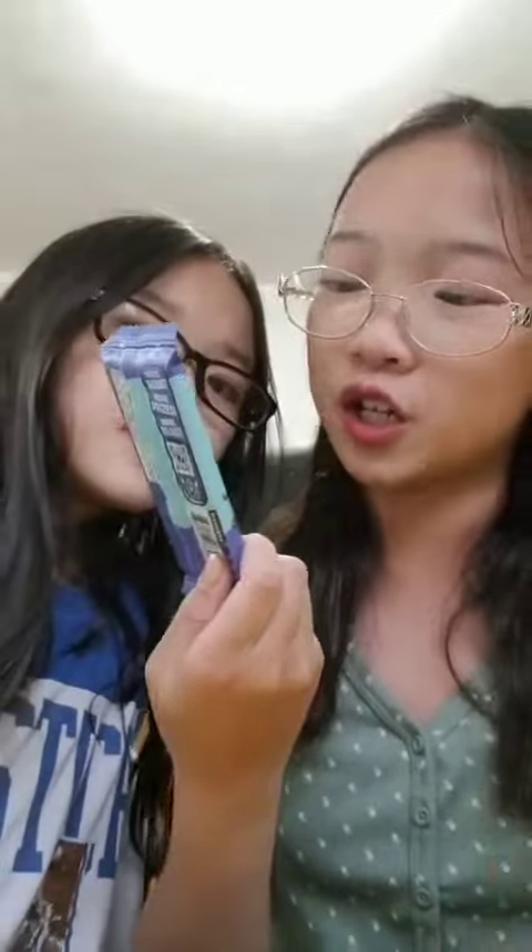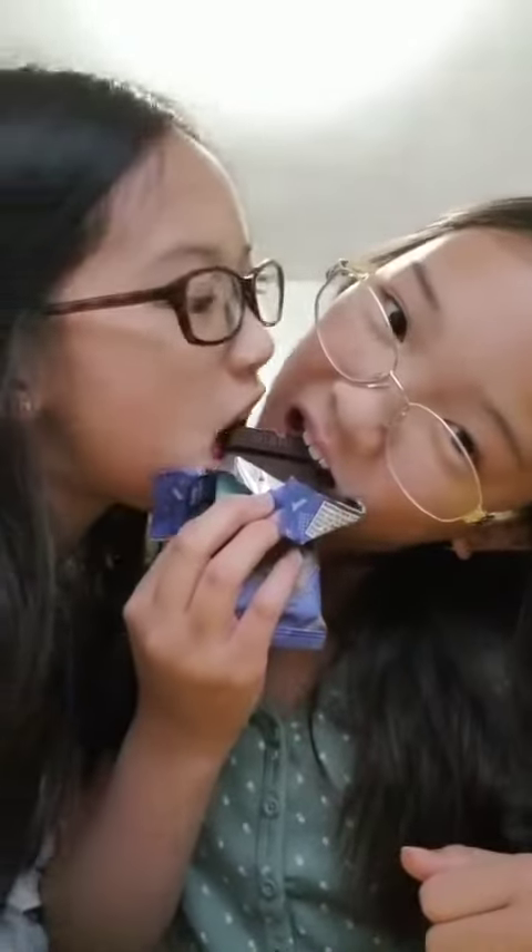We're going to try the quinoa crunch chocolate bar. Alright, we've finally got it open. Mmm, I only got a scrape. Oh, chocolate plate!